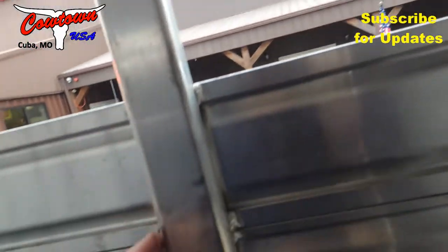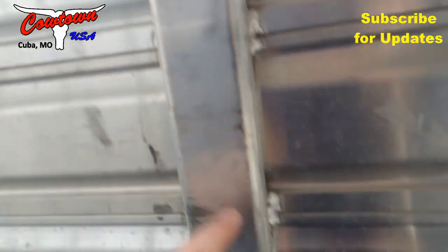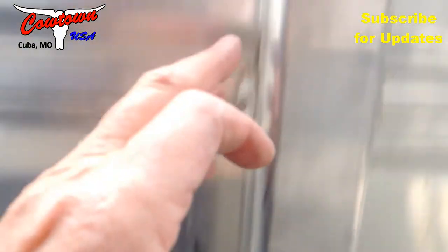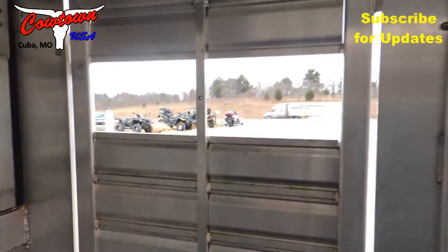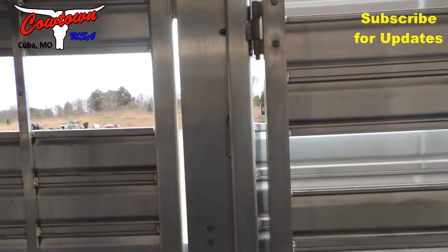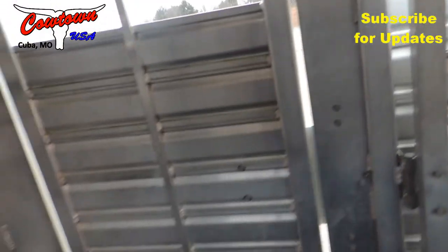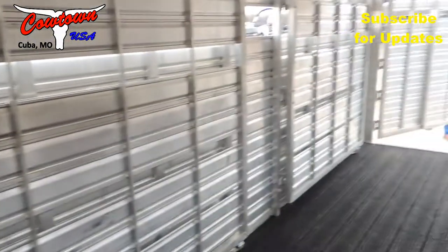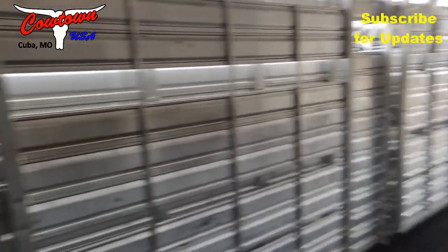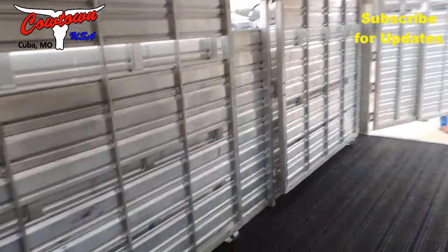Featherlite's been doing this a long time. All tubing, all completely double welded on both sides of the tube, all the way down — welded on every mark. Got your escape door on this side. Normally a 20-foot trailer doesn't have another cut gate, but this has got it. So if you need to put a cow and calf separate up here in the front, you can. When it's open you've got a 12-foot box and then an 8-foot behind that — 20-foot on the floor. But you can have a 4-foot, 8-foot, and another 8-foot box stall.